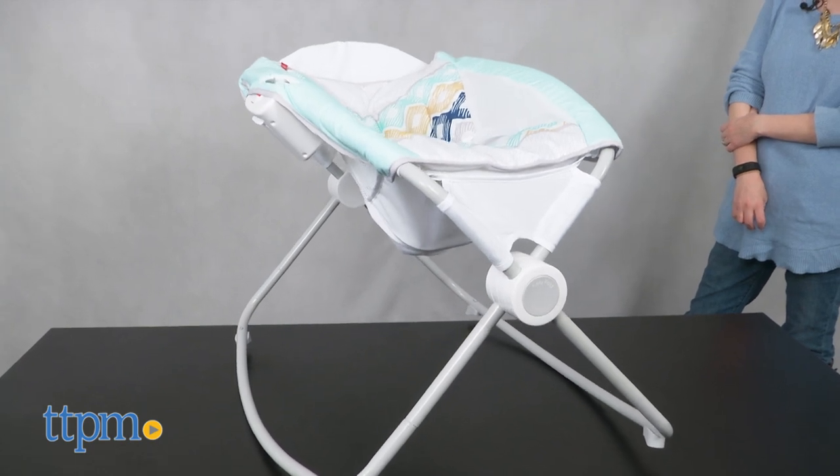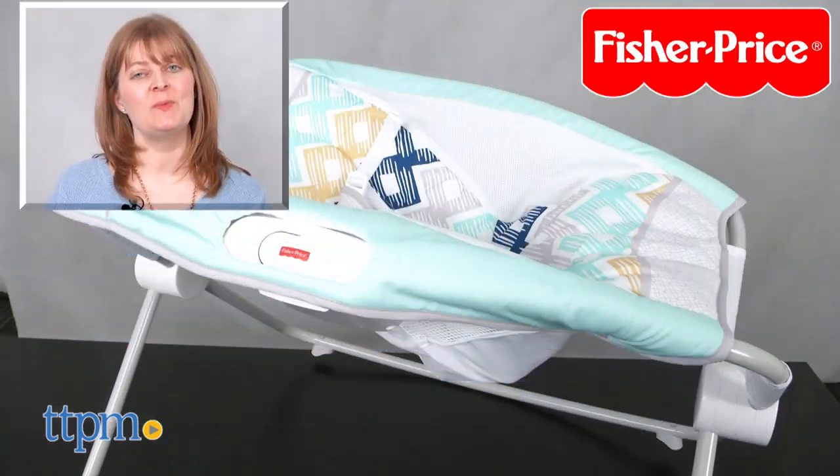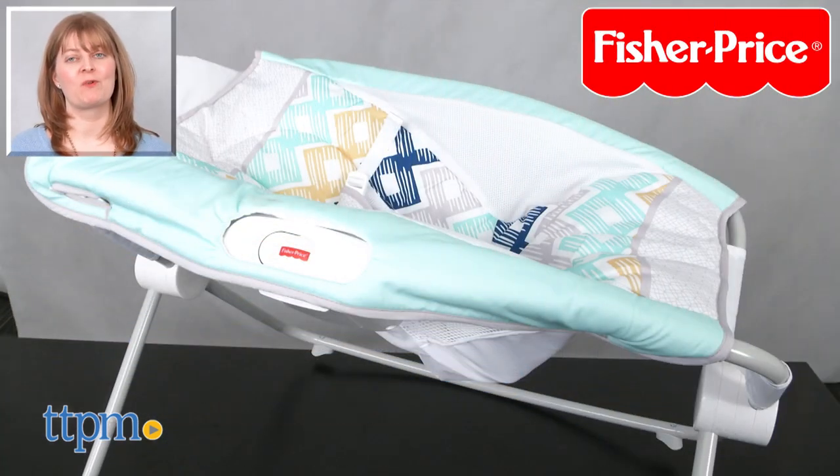It's for babies from birth to about 5 months, or when your baby can roll over or pull up on the sides. For where to buy and current prices, visit TTPM and subscribe to our YouTube channel for more reviews every day.